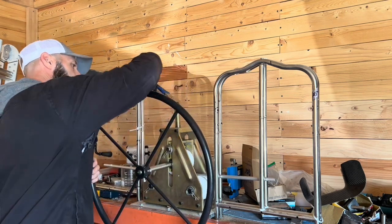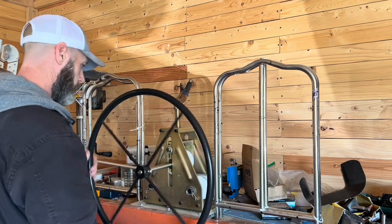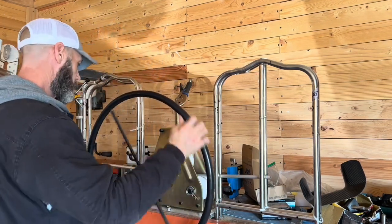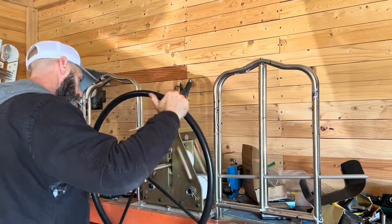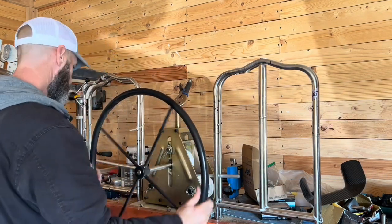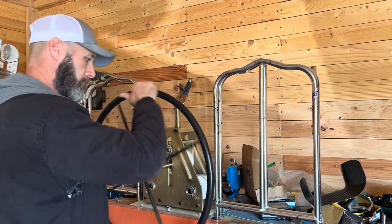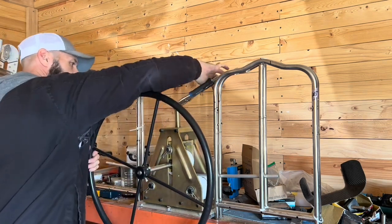I'm going to roll again — I'll do about a half turn. You notice it's starting to bend; it gives it a nice bend. You don't want to do too much at one time because it can kink your tube. I'll roll it out nice and even, go back to the center, and give it another half turn.